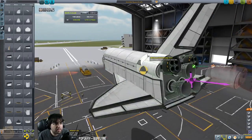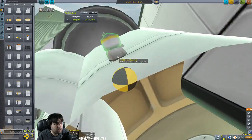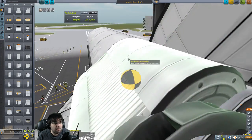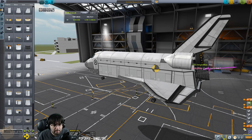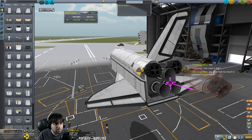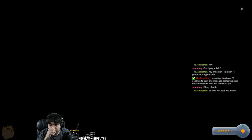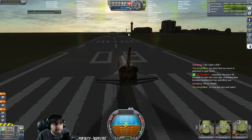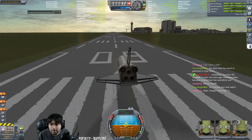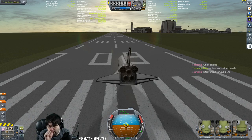We need to run a fuel line — the root part of these engines is this tank. So if I come in with a fuel line and run it into this nose cone that'll give me fuel for the Rapiers. Let's fix the staging and we'll be good. Just name it 'Space Shuttle' — that works. Can I post a link with my shuttle? Sure, go for it. That is interesting — I see what you're doing, you're building a much longer one, looks like an interplanetary shuttle.